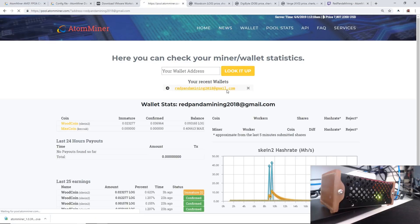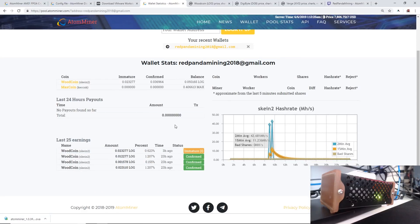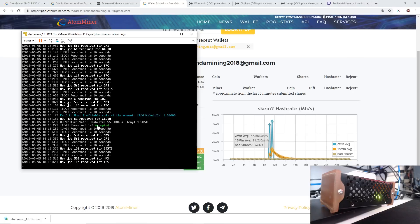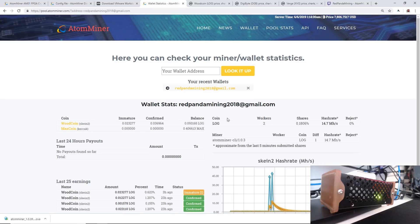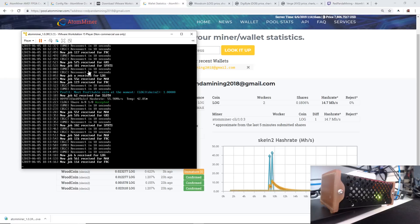Let's go back to the pool to see if it can see my miner. It doesn't see it yet — it does take some time. I have already mined MaxCoin on Keccak, so I have 0.4 MaxCoin, and WoodCoin on Skein2 with a balance of 0.09 WoodCoin. I can see my last 25 earnings from 3 hours ago and 23 hours ago. And look at that — I already have an accepted share. Let's see if it shows up on the pool. Yes! Right away — there it is. I apparently have 2 workers showing, and it's showing the megahash average.